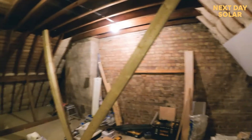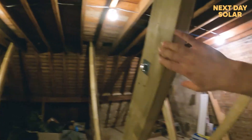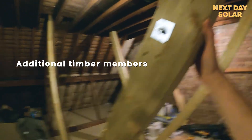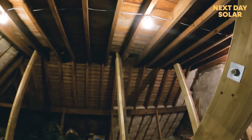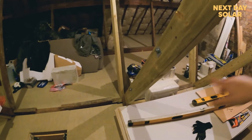A quick update on the loft insulation project — it's going really well. The structural members that support the weight of the flat roof above have been strengthened: an additional piece of timber has been put in, and they've been bolted together and fixed at the bottom and tops. That's really important, so we now know that any additional load on the roof is going to be pushed down to the central strength parts of the home.